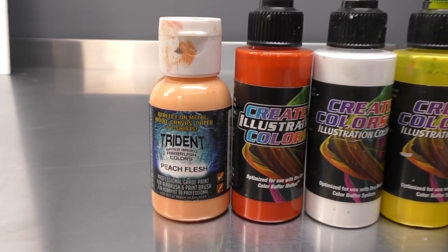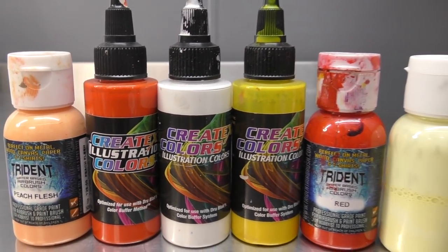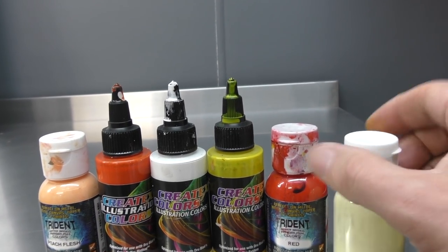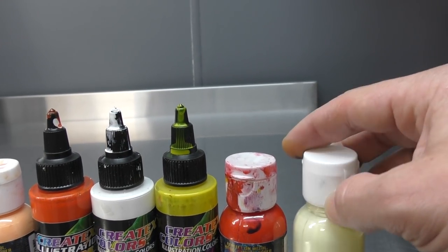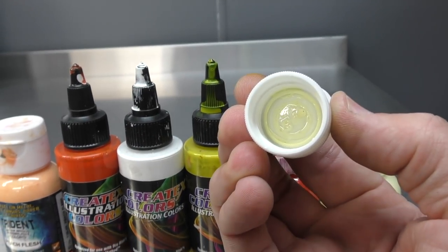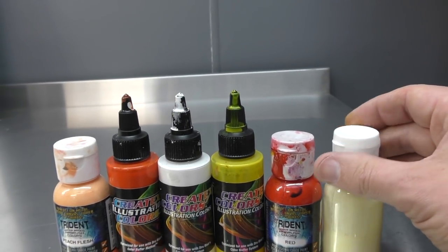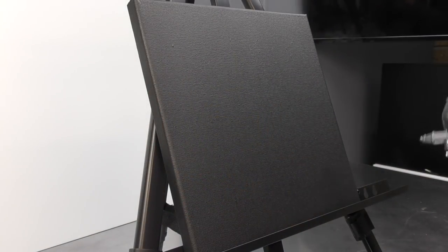Here are some of the colors we're going to be using: Trident Peach Flesh, Createx illustration colors — white, orange, and yellow — as well as Trident Red. We've also got a mixed-up Trident White with yellow to make an opaque yellow for our layering process. We're not using any candies to create this fire — all water-based paints, really simple to do, and you don't need to worry about adding a sealer coat in between layers to stop bleeding.